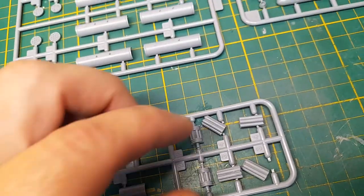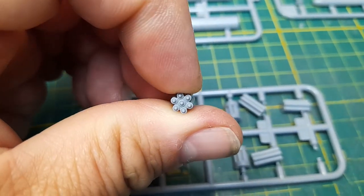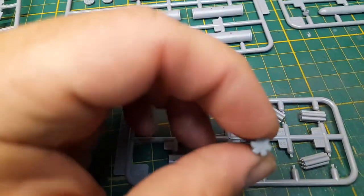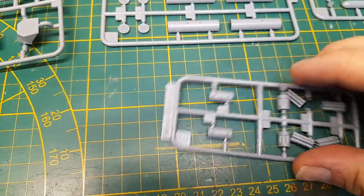Sprue G — as you saw, crisp detailing on it. So there you go, that's the front, and that's the back. Not too bad.